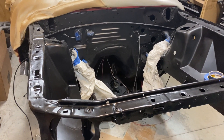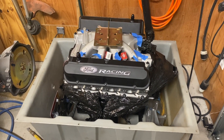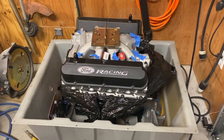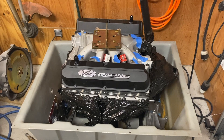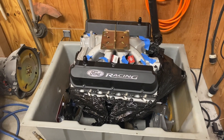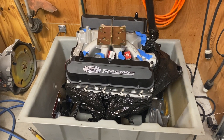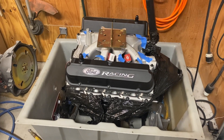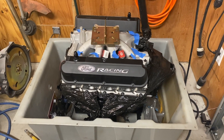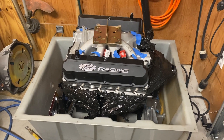Going in, I've got a stock block 351 Windsor stroked to a 414. I'm running AFR 205 heads and an Edelbrock Super Victor EFI intake, so I'm going to be running the stock ECU — obviously tuned — with a forged rotating assembly. I'll do a whole dedicated engine video coming up for the engine I had built by Jim Woods at Ford Strokers.